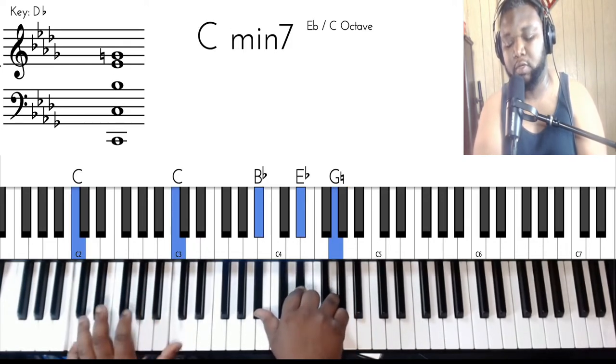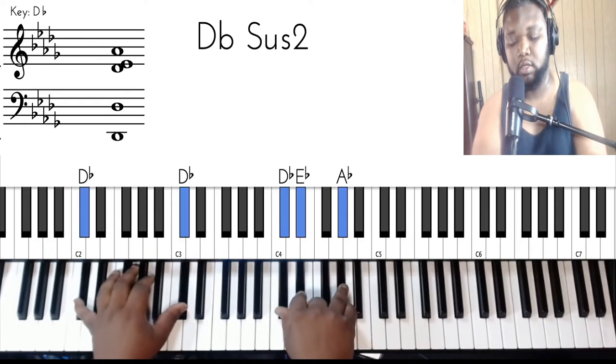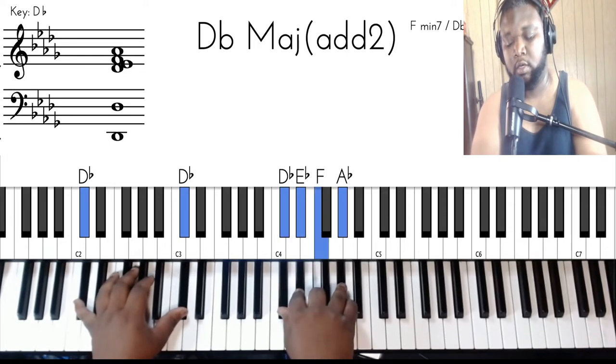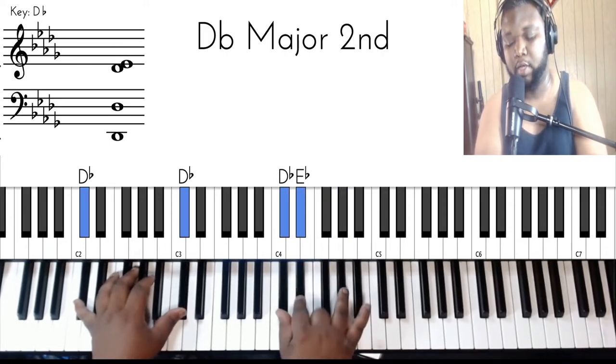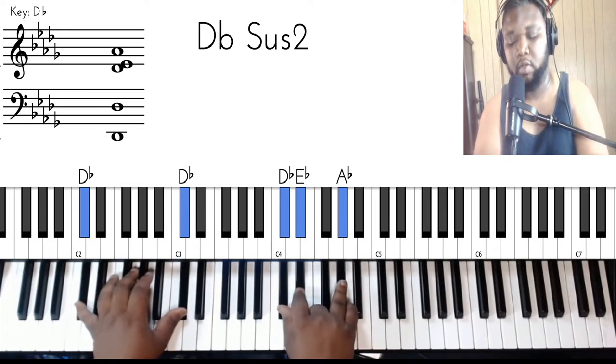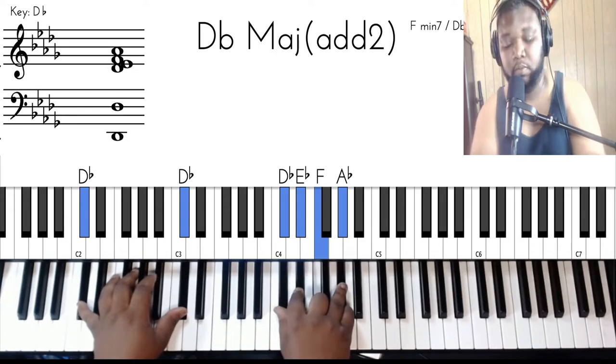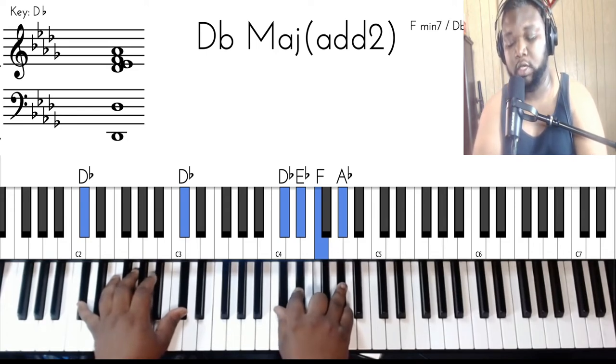It's all about expression, and this is a little bit easier. We do got a little lick in here. It's pretty much this D flat sus — D flat, E flat, A flat with D flats in the bass. And then you could bring the F in to make it a D flat major add two. And then you're going to go to the C minor seven.